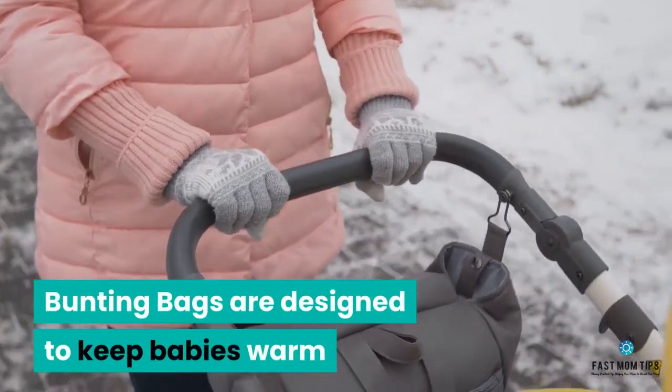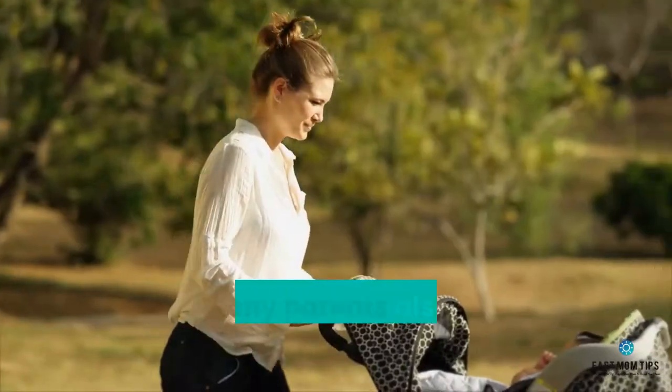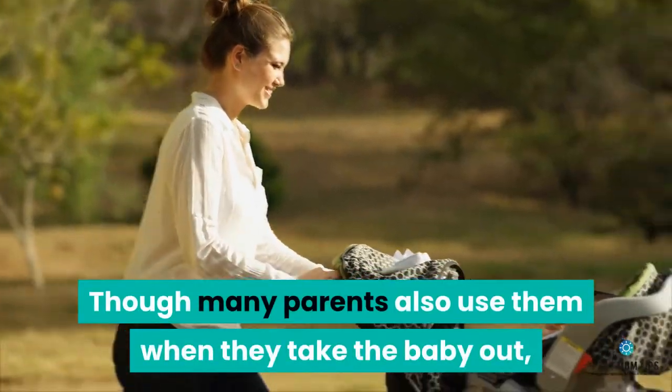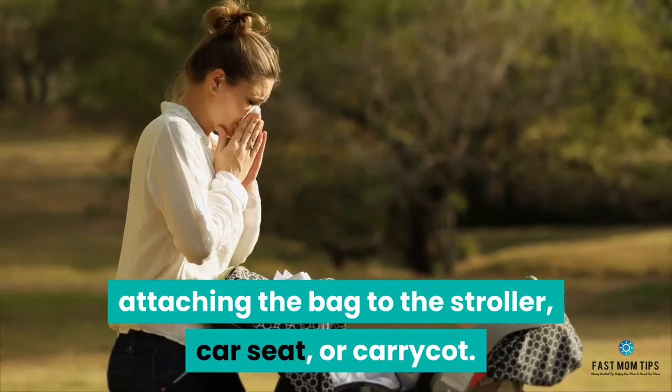Bunting bags are designed to keep babies warm while sleeping, especially in winter. Though many parents also use them when they take the baby out, attaching the bag to the stroller, car seat, or carry cot.